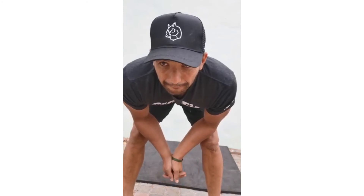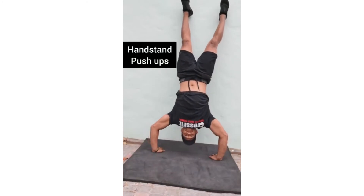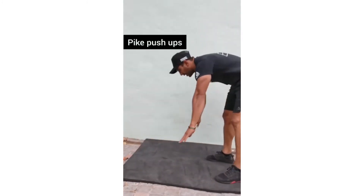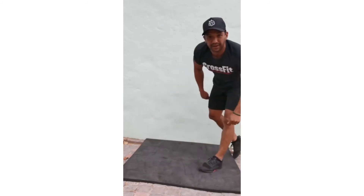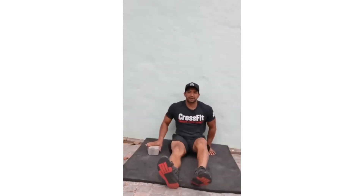For Workout B you've got a run, then handstand push-ups, pike push-ups, or the shoulder press. Here are handstand push-ups and pike push-ups — make sure that the center of your head touches the ground. Or you can do the seated press with a weight.